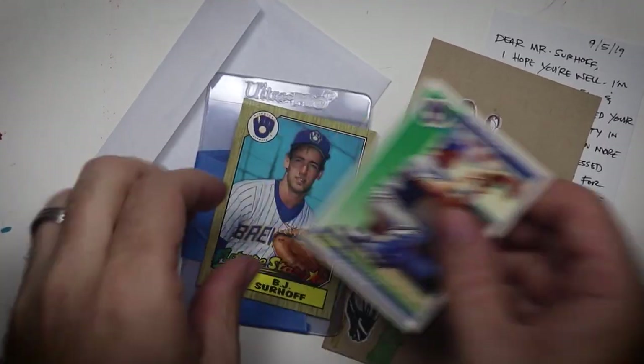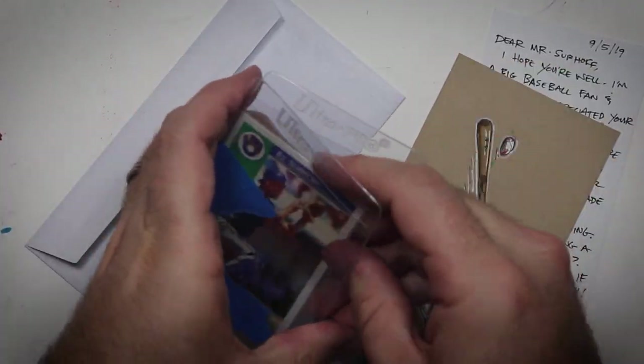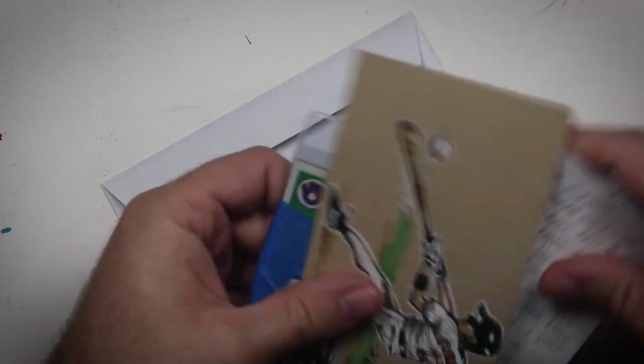So I packed up the doodle with the 92 Score and an 87 Topps Future Stars card, and I made a little donation directly to Pathfinders for Autism. Then I waited two years wondering if Mr. Surhoff ever got my crummy little doodle.